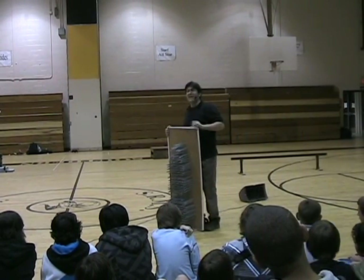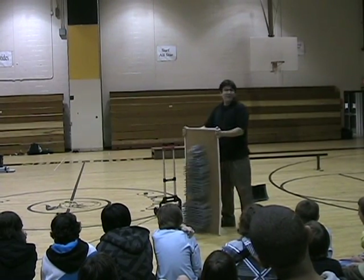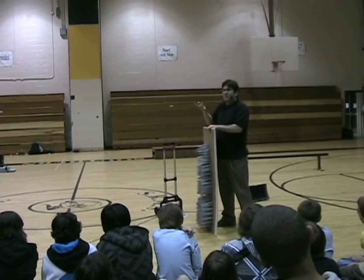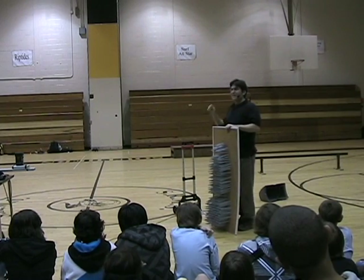But what if there were ten nails? Would it hurt as much? Each one would support about a tenth of your weight — maybe two pounds? What if there were a thousand nails? You've got a nail bed!